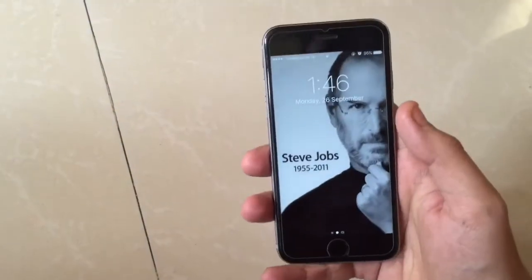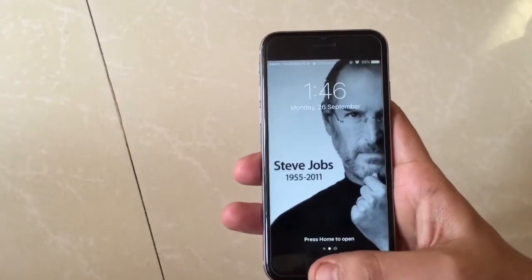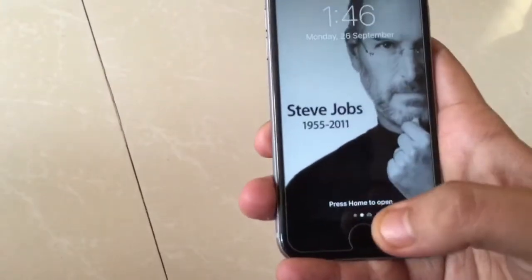As you can see, I have an iPhone 6s over here with me, and you can't open it by just touching it. You have to actually press it to open it.